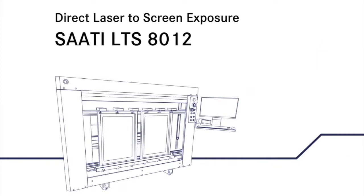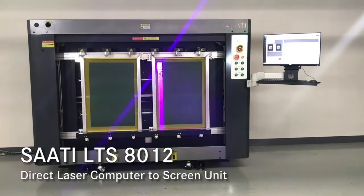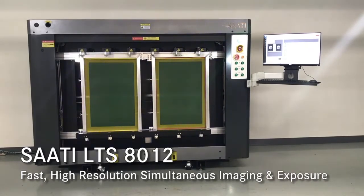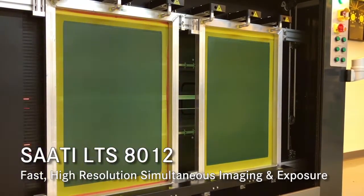Welcome to the SOTI LTS 8012. You can image two 25 by 36 inch screens in less than two and a half minutes, or less time for one 25 by 36 inch frame. Maximum screen size is 45 by 66 inches.